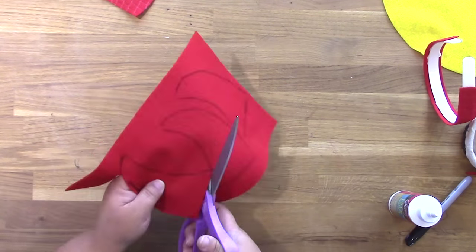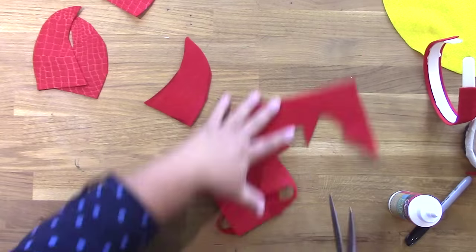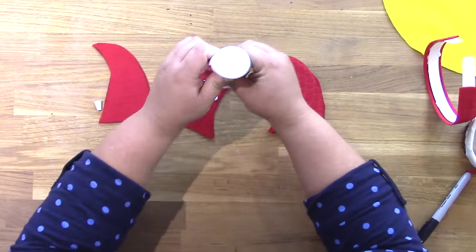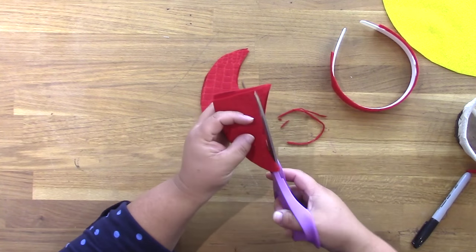Next I drew a horn on the back of the embossed felt, and I cut one out and then traced it to get the front and back horns. You're going to trace two, cut two one direction, and then two the other direction to get the fronts and the backs.